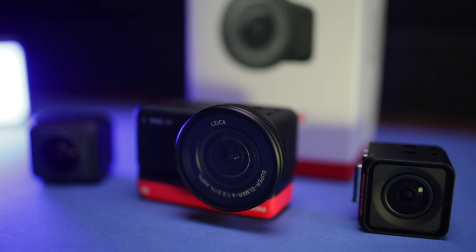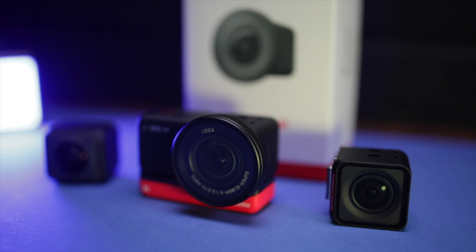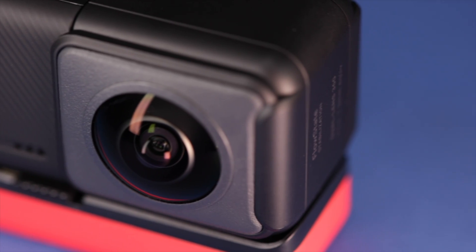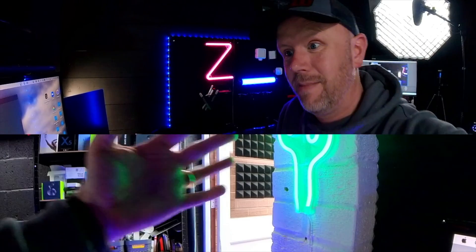Because this camera is modular, it's got three different lens options currently. You've got the Leica lens, which has a one-inch sensor — that is where you're going to get the best video quality, it looks absolutely stunning. That's the lens I'm going to use for this particular test, but you can also use the new 4K boost lens, and it does work with their 360 camera. You can actually do live streams and conference calls with that lens as well — I'll show you what that looks like in just a bit.